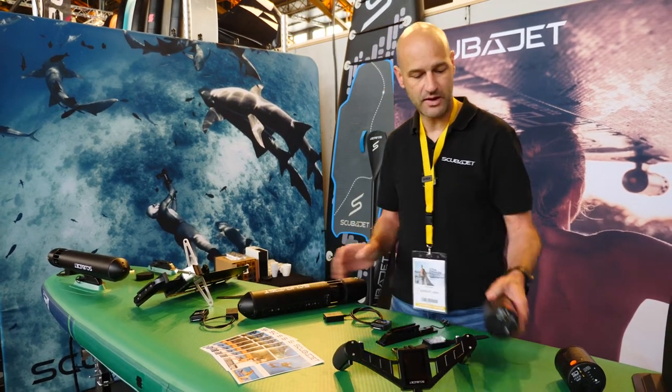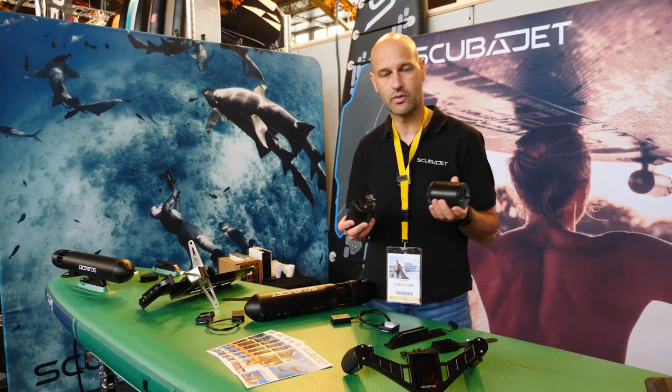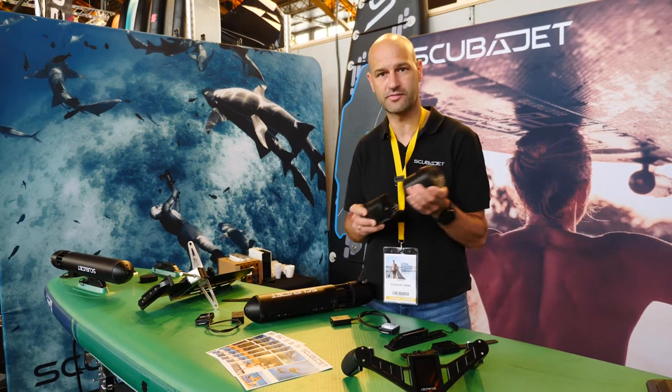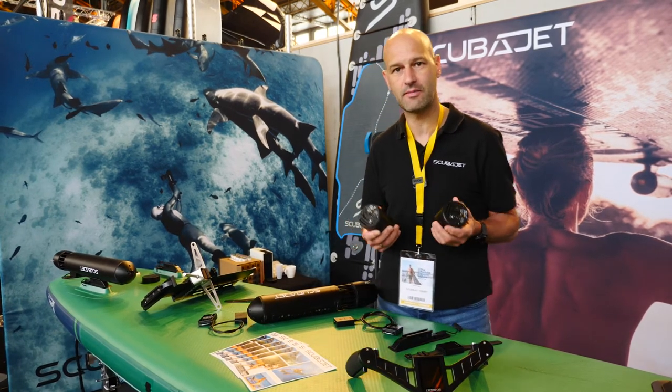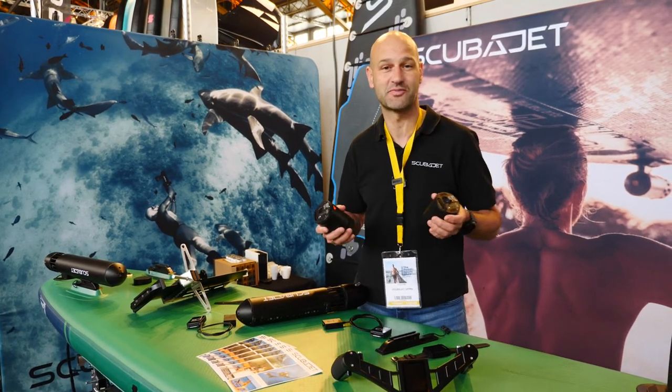One of the biggest advantages of this product is also our battery technology — so-called smart batteries — which you can easily put together or split, and you can carry them on your plane to make the next journey, next trip to the Bahamas, Egypt, Maldives, wherever you want.